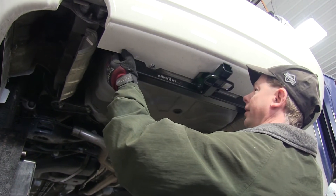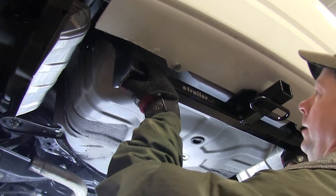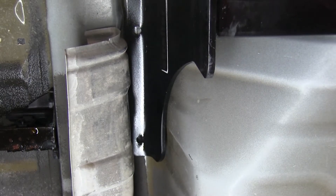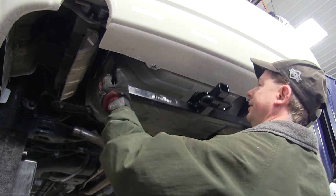Now we'll go ahead and lift the hitch up into position. We'll hold it up against the inside edge of the bodywork, or the inside edge of the frame, and make sure you push it all the way towards the back. Now we'll go ahead and mark for our holes. We're going to use the hitch as a template and use some spray paint to mark our holes. Once our holes are marked, we'll go ahead and lower the hitch out of the way.